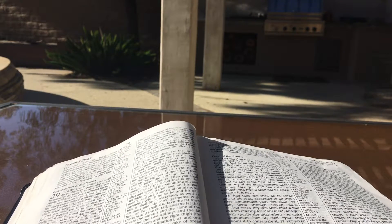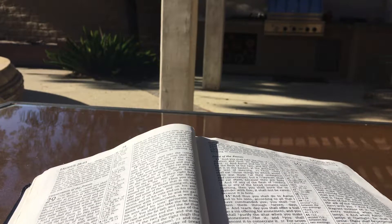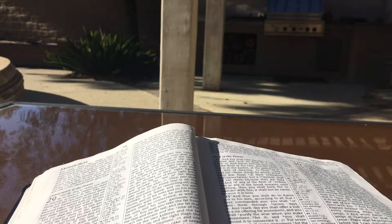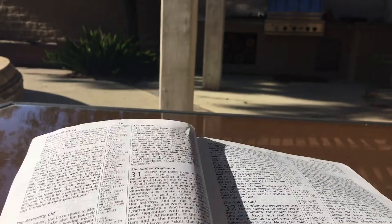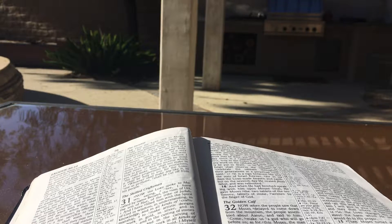The Lord also spoke to Moses saying: when you take a census of the sons of Israel to number them, then each one of them shall give a ransom for himself to the Lord when you number them, that there may be no plague among them when you number them. This is what everyone who is numbered shall give: half a shekel according to the shekel of the sanctuary — the shekel is twenty gerahs — half a shekel as a contribution to the Lord. Everyone who is numbered from twenty years old and over shall give the contribution to the Lord. The rich shall not pay more and the poor shall not pay less than half a shekel when you give the contribution to the Lord and make atonement for yourselves. And you shall take the atonement money from the sons of Israel and shall give it for the service of the tent of meeting, that there may be a memorial for the sons of Israel before the Lord to make atonement for yourselves.